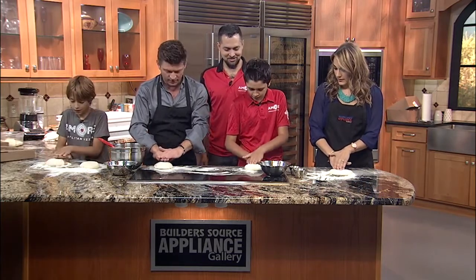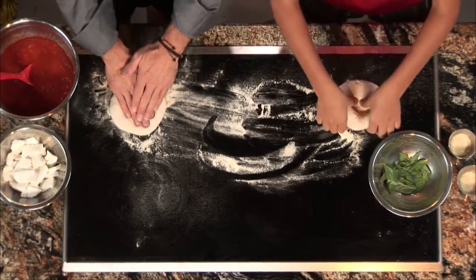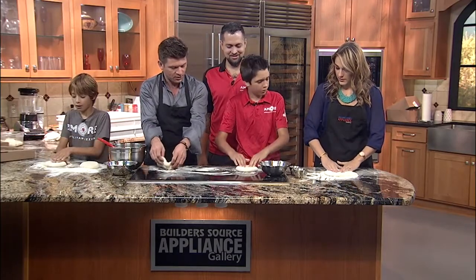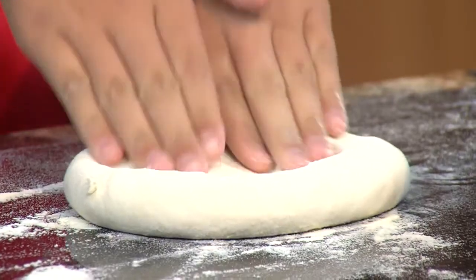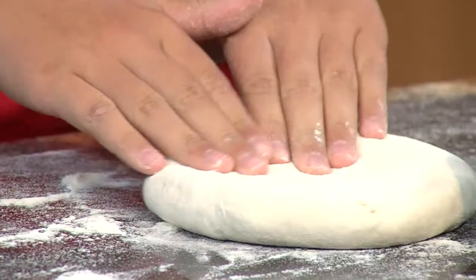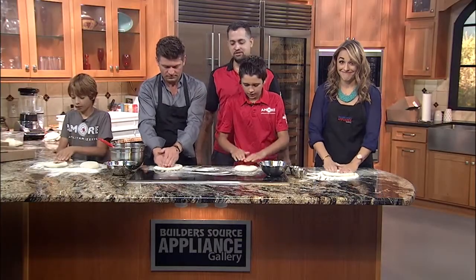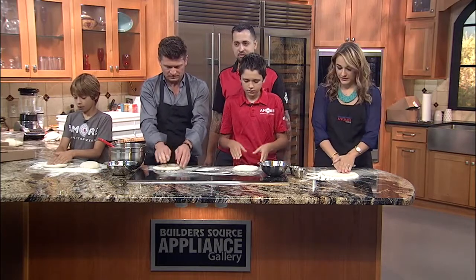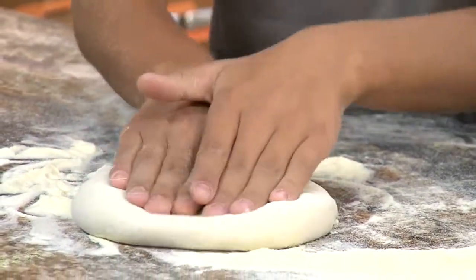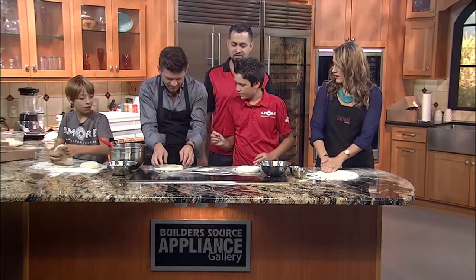One hand over the other, you're going to push it forward, and then stretch it this way, flip it over, and then go again — stretch it, flip it forward. So while we do this, tell us a little bit more about your restaurant. Well, we just hit one year open. We released a new menu — added some fun stuff: some calzones, paninis for lunch time, different things like that. We've expanded the beer and wine list a little bit as well.